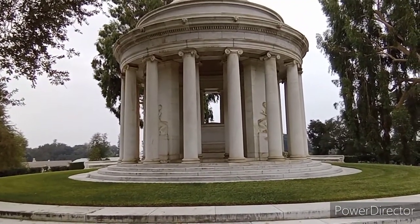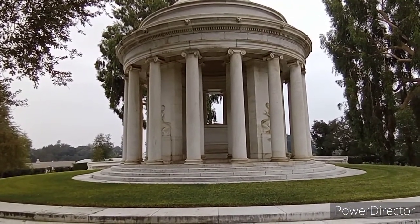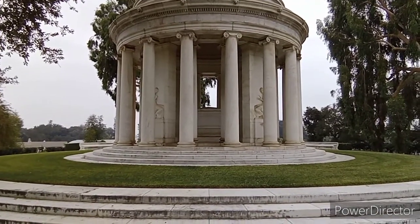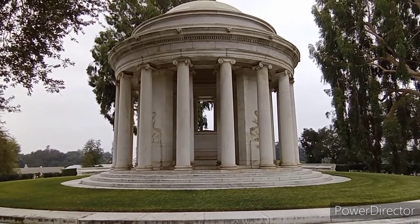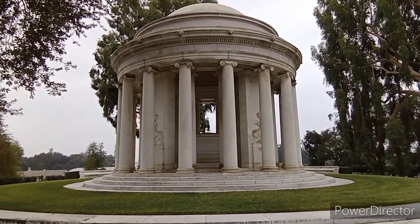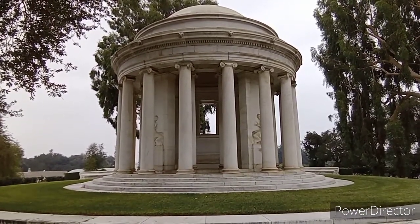This is the mausoleum of Henry and Arabella Huntington. They are buried here on the campus of the Huntington Garden. Arabella Huntington died in 1924 and Henry in 1927. The actual memorial is dated 1926, but for all intents and purposes, the history is 1927.